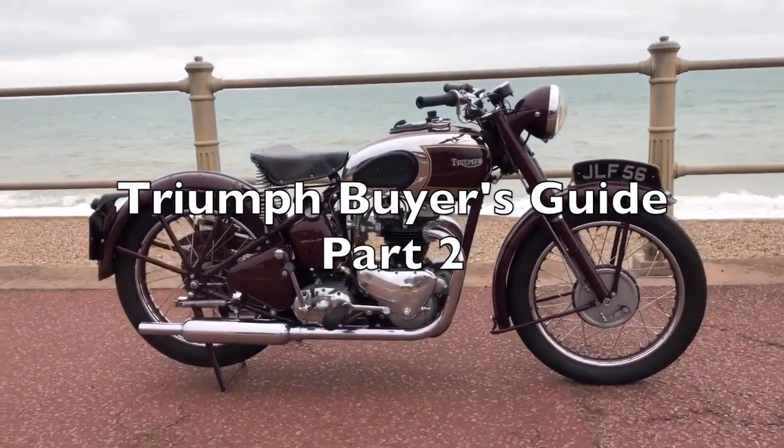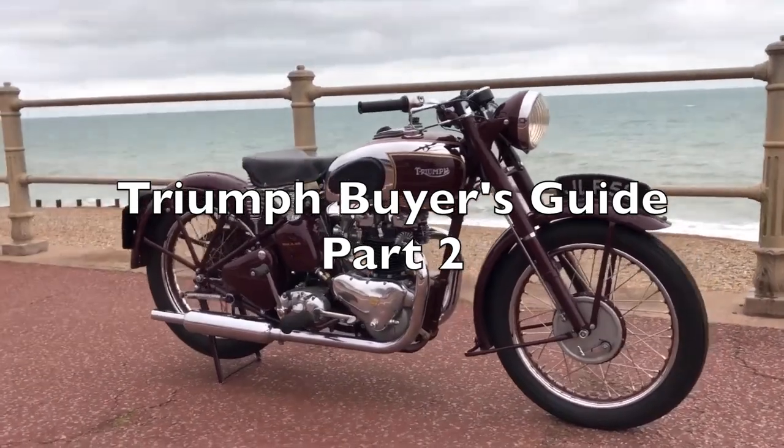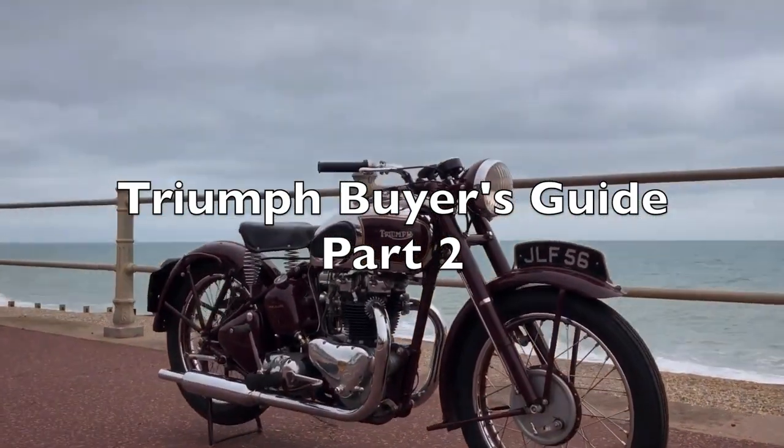This is part two of our Triumph Buyer's Guide, where we look at the Triumphs built at Meriden in the years following World War II.